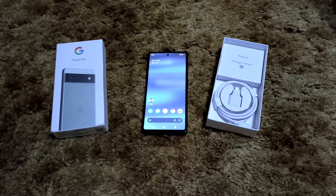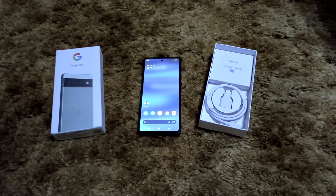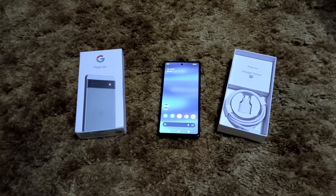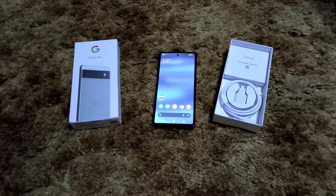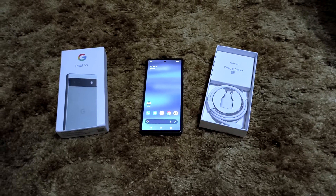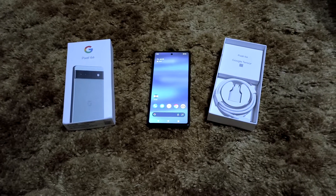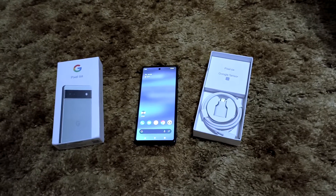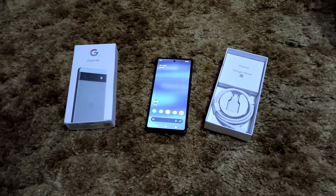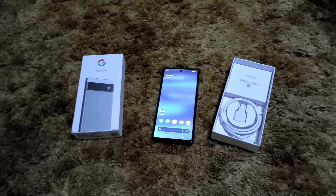Everyone knows I'm not the biggest Samsung fan, but I'm not a Samsung hater either. I had the standard S22 and it was a great phone, but there is no way I would choose the Galaxy S22 over the Pixel 6a. This phone is significantly cheaper, and while the S22 series has the Snapdragon 8 Gen 1, the Tensor is more comparable to the Snapdragon 888. Benchmarks show Tensor is either in line with or scores slightly less than the 888.